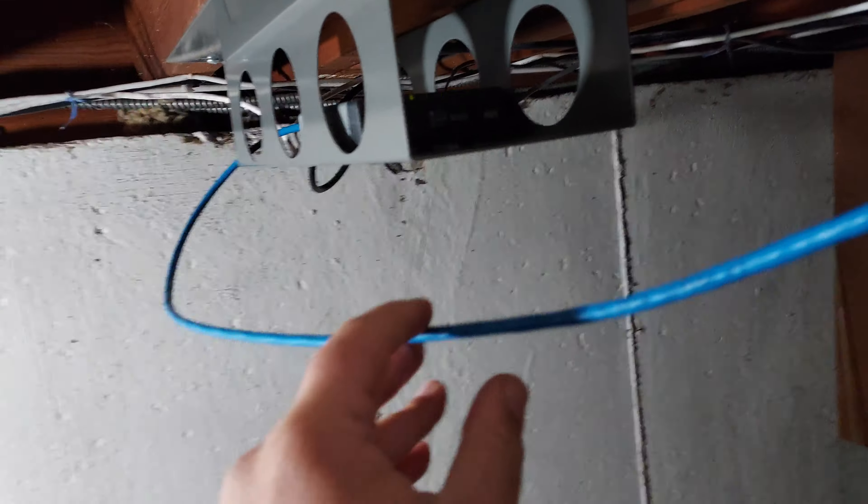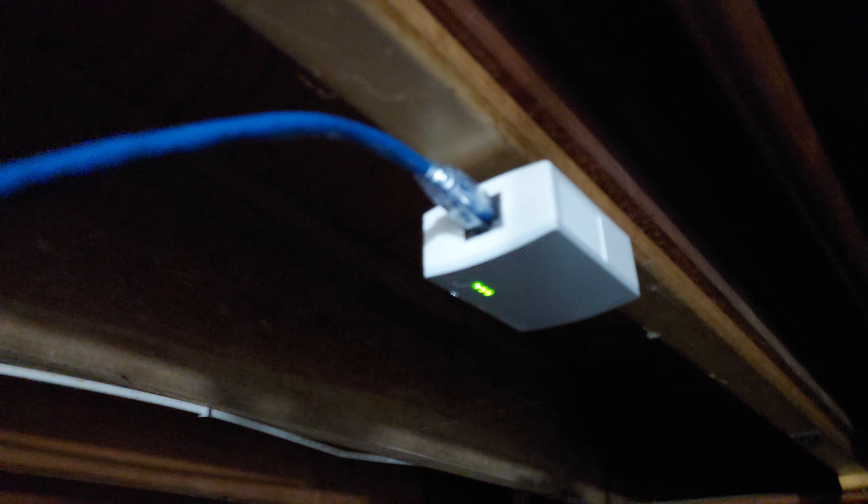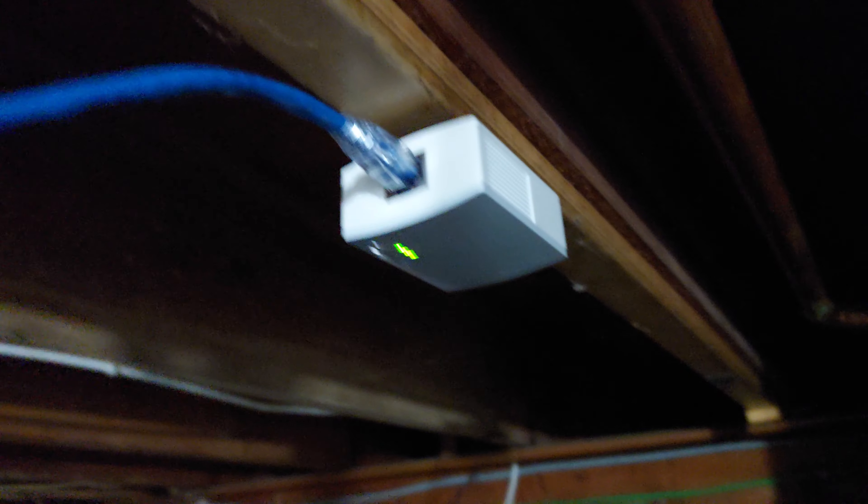The cable coming over here goes to the powerline adapter. We have this power strip next to the stairs that doesn't get used much, so it's almost a perfect spot. It'll go down through the power, which should be on a circuit all by itself, or at least just for the basement, over to the panel down there.